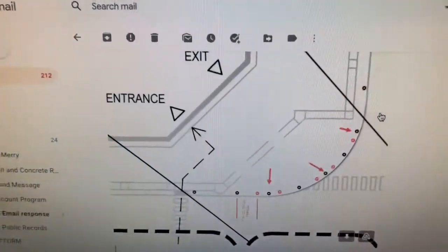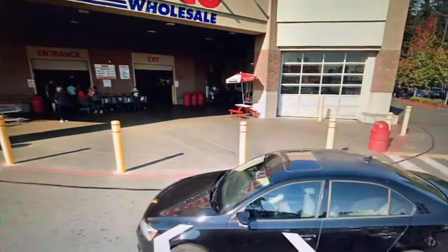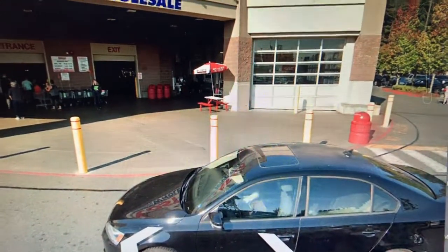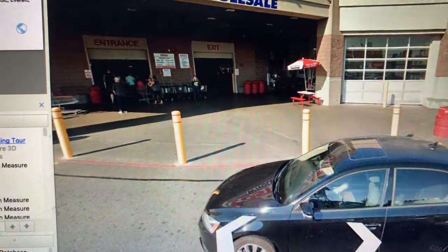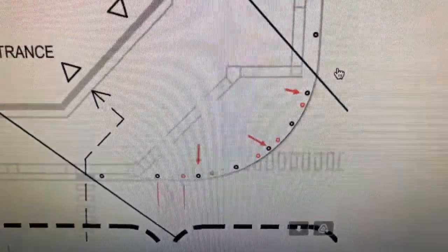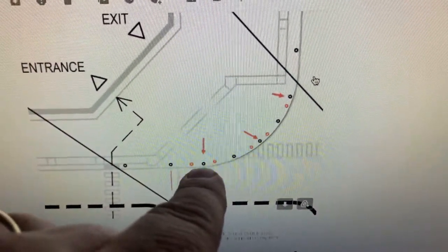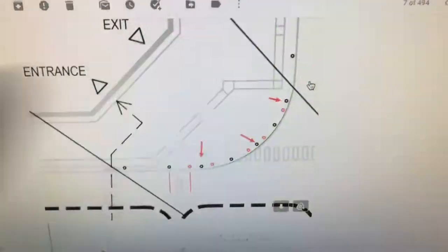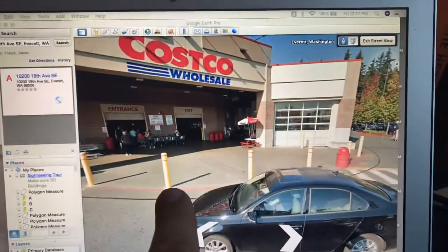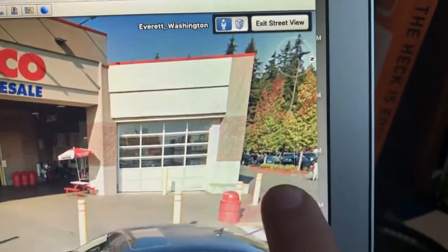This is the corner of the store — here's a street view photo of what it looks like in front. All these bollards are on concrete at 6-inch depth. We need to remove three existing bollards: this bollard, this bollard, and this bollard up here.